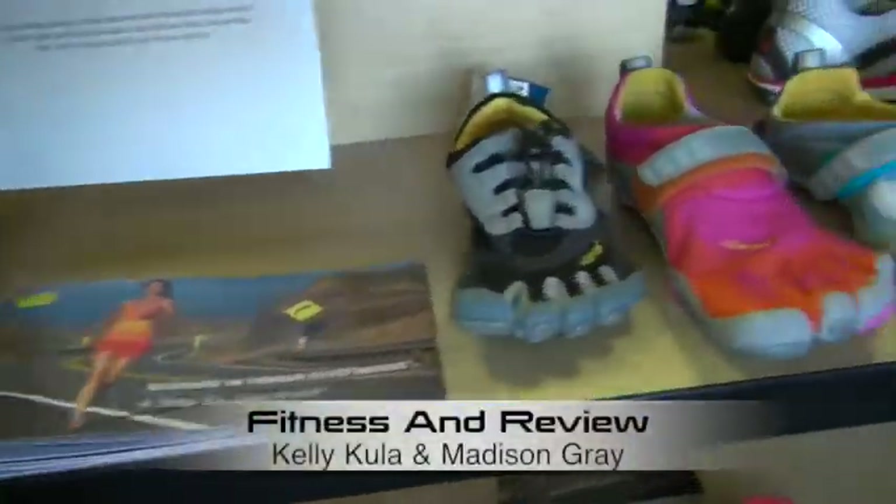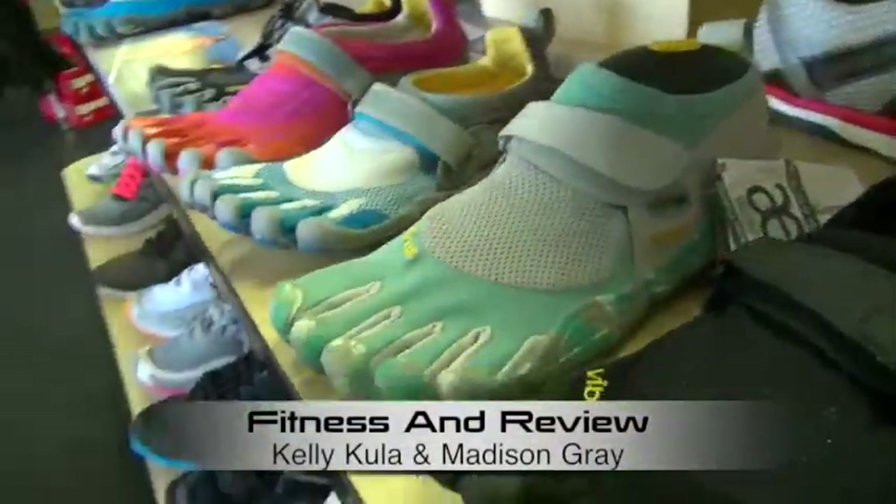Don't just go to any ordinary off-the-shelf shoe store and pay 40 bucks for them, because there's a science to this. Science! There's science to it.